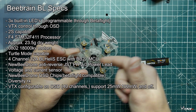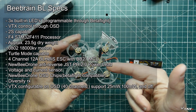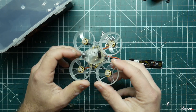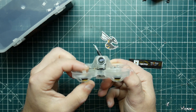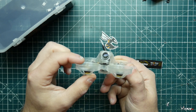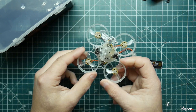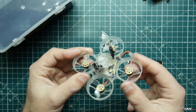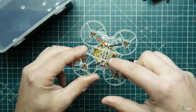Besides the case, you get the quadcopter itself. It does have the B-Brain eye camera, which has been standard in all the newer Newbie Drone products. We also have these brushless motors — these are Newbie Drone 0802 18,000 KV motors. They actually lowered it from the 20,000 KV from the beta version I had, and it does make a world of difference.